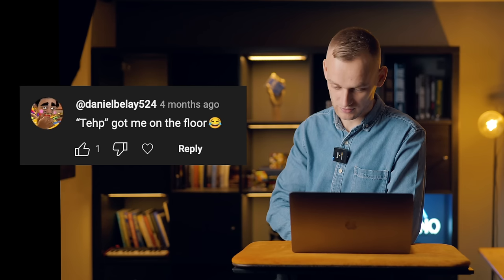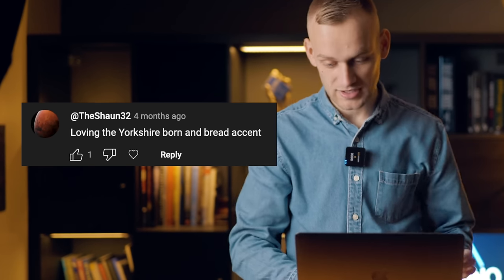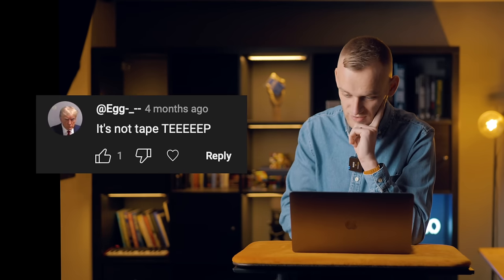'Tape. Got me on the floor.' 'Loving the Yorkshire born and bred accent.' I think you might be the only one, Sean, because everyone's taking the mick out of how I said tape. He said 'teep.' 'I think he's hiding something from us — that wasn't the full truth.' 'We need a tep.' 'Bro said tape.' It's not tape.